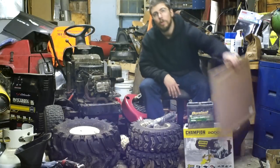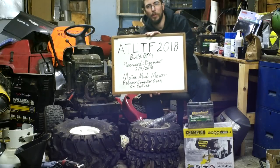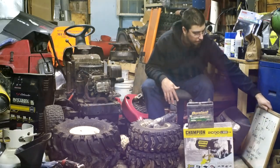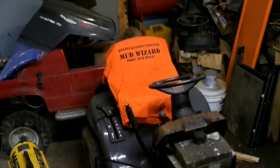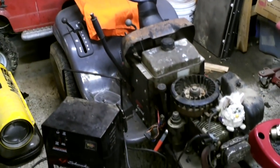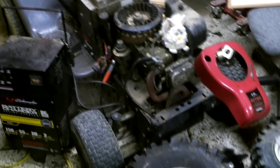Hi guys, welcome to this year's entry for the ATLTF build-off for 2018. We'll give you a little walk-around piece of video right now as I'm talking, but basically I ended up picking up a Wizard.